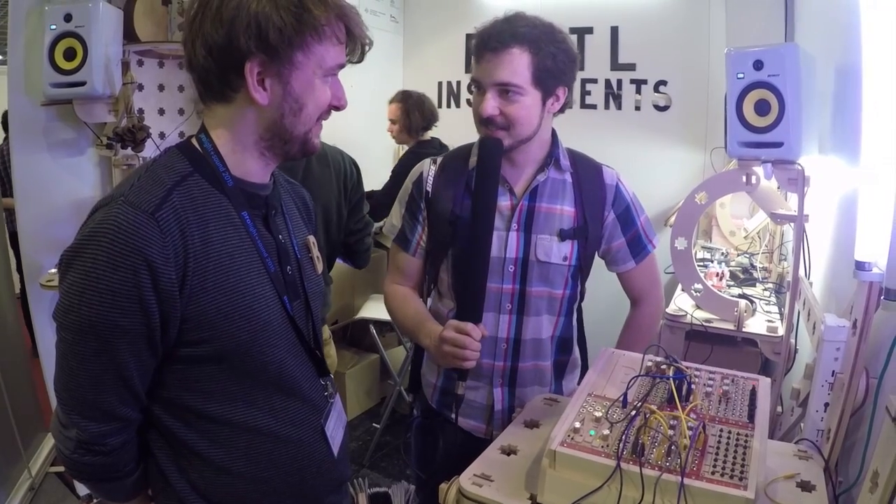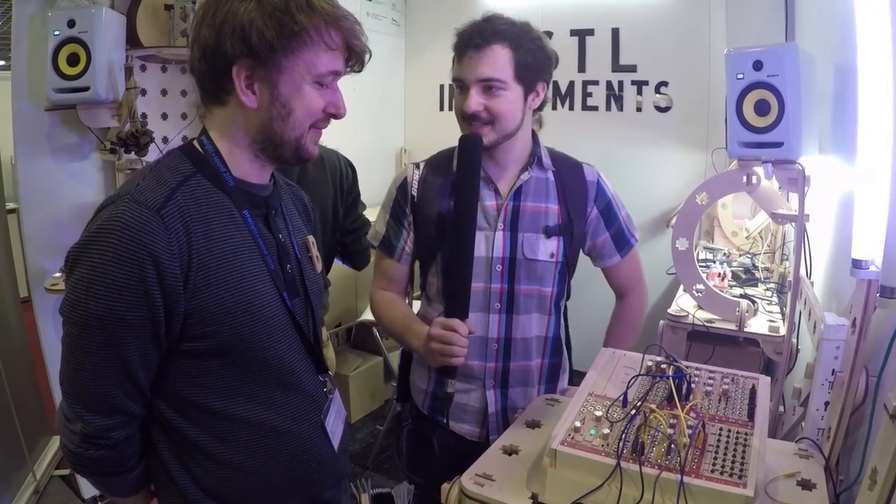That looks really interesting. Thanks a lot for your time. I'm looking forward to seeing more about that Eurorack stuff from you. Thanks a lot, Felix. I love your channel.